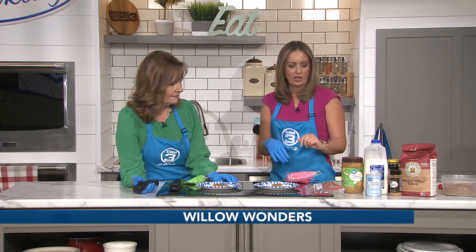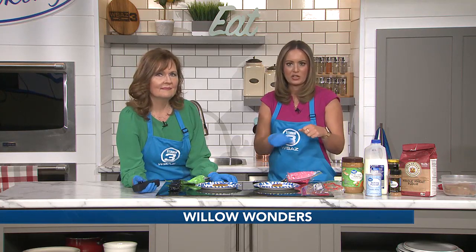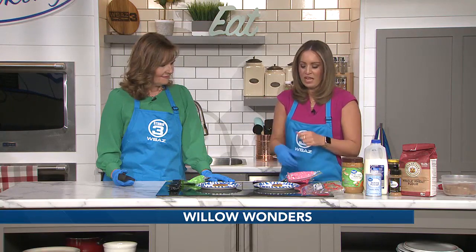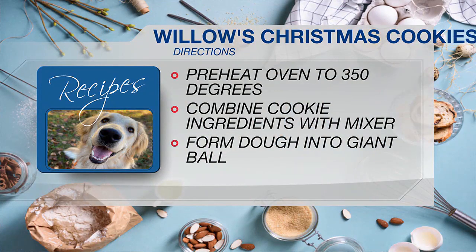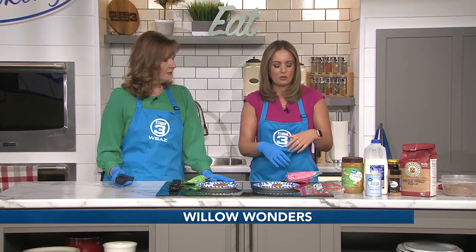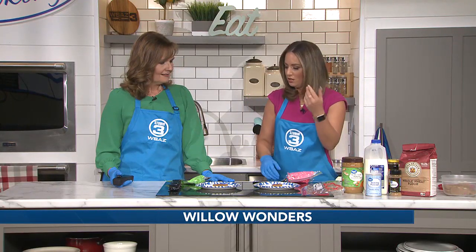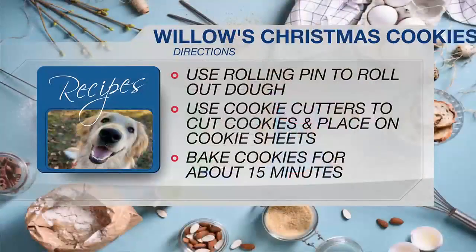Start with your dry ingredients, then move to your wet ingredients and mix those up really well with a mixer. Go ahead and preheat your oven to 350 degrees. Once everything is mixed well, roll it into a ball and use your rolling pin — just like any cookies you would make at home. Use your cookie cutters to cut them out, pop them on a cookie sheet, and put them in the oven for about 15 minutes.